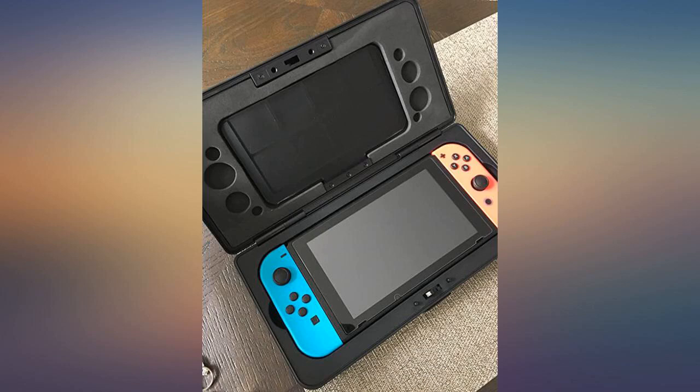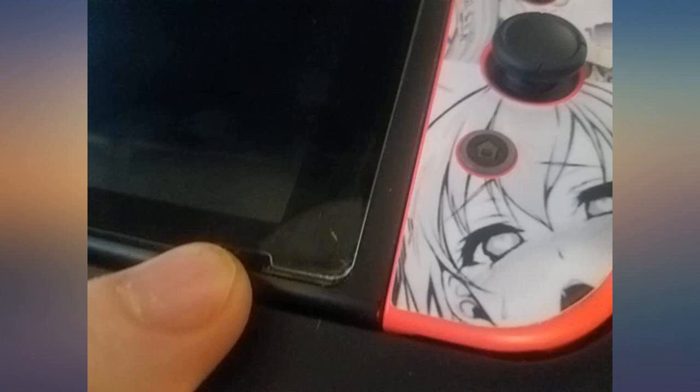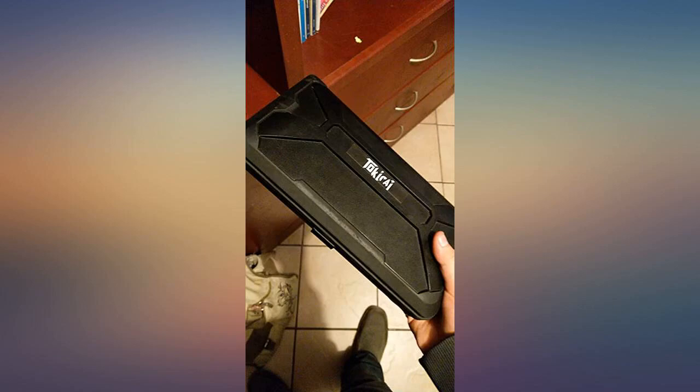I especially like that this is a hard shell case and features a locking mechanism as opposed to a zipper. The case is durable plastic with rubber accents on the edges. I would gladly buy another one of these if I had a second Switch. Not only is this case very affordable, I think it's probably one of the best ones out there.